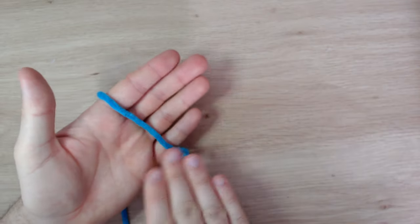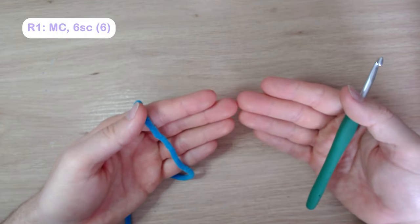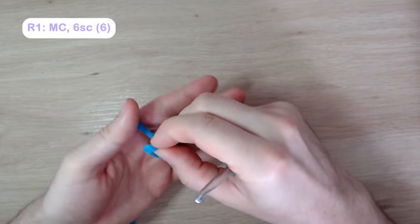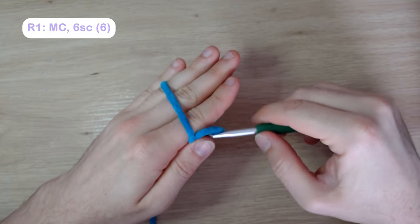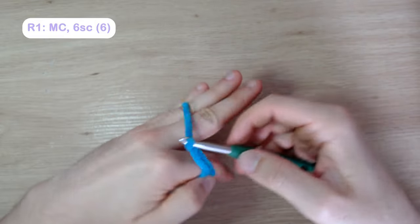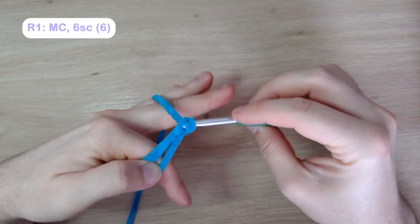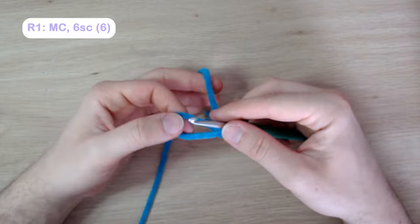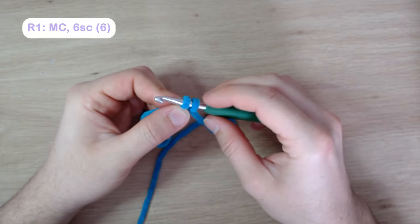We're going to start with the head of the bat. Grab your main color yarn and start with a magic circle and six single crochets. I'll show you how I do my magic circles — make a P shape on your hand, lock it in with your thumb and index finger, wrap the yarn around and lock with your pinky. Put your hook through, yarn over once, yarn over and pull through a second time, then put your hook through the loop, yarn over, pull up, yarn over and pull through two — that's your first single crochet. Grab the magic circle, put it over your hook, and pull it tight.